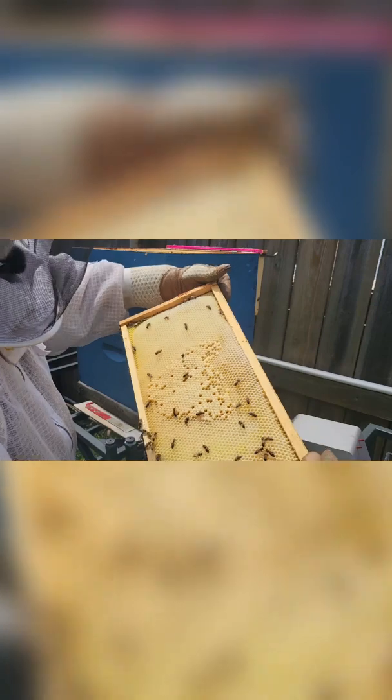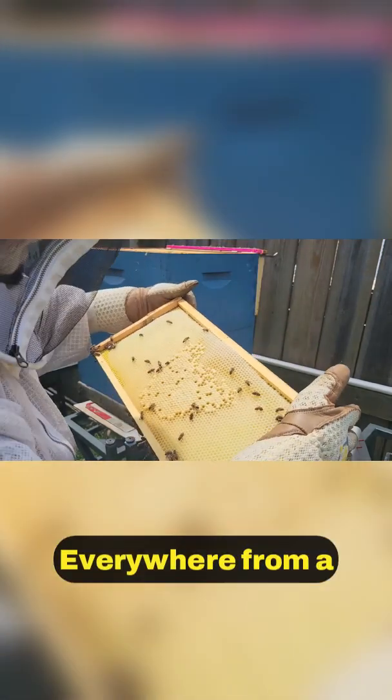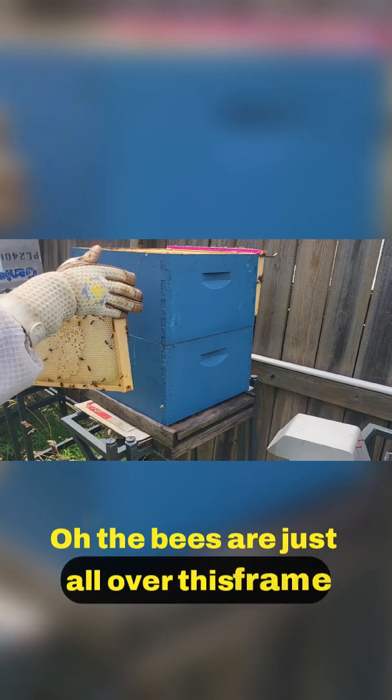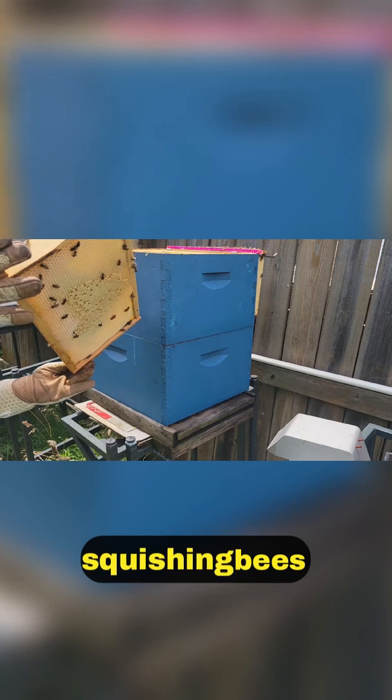All right, the next frame over — something I really like to see: capped brood surrounded by a lot of larva everywhere, from a couple of days old to almost ready to cap. The bees are just all over this frame and I'm trying to keep from squishing bees.